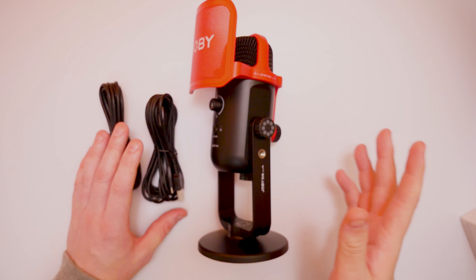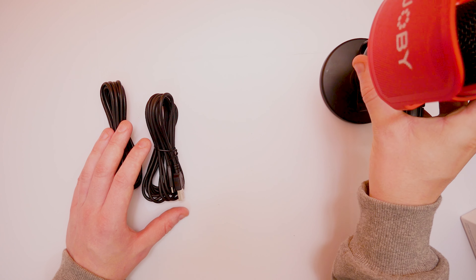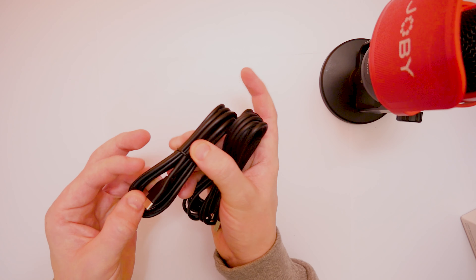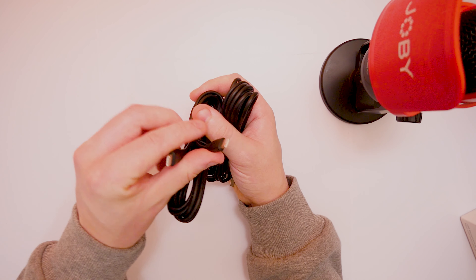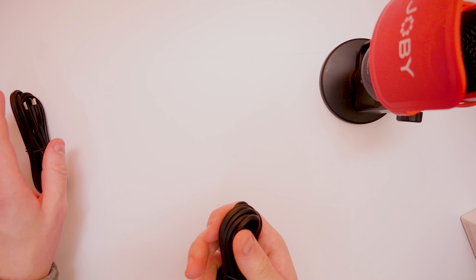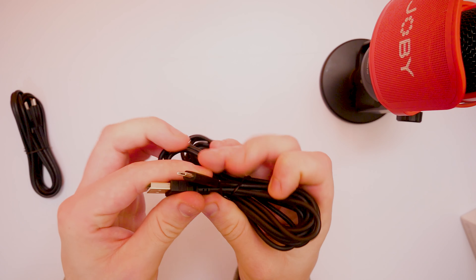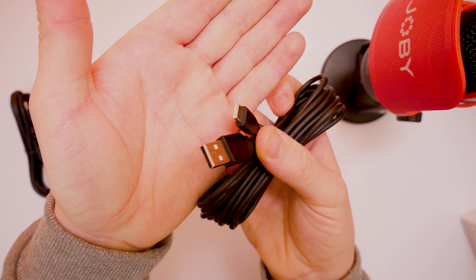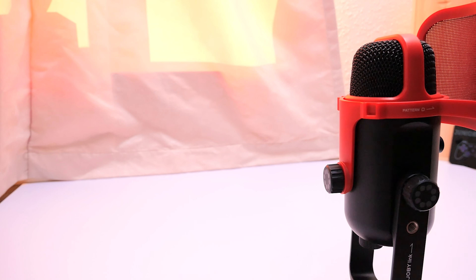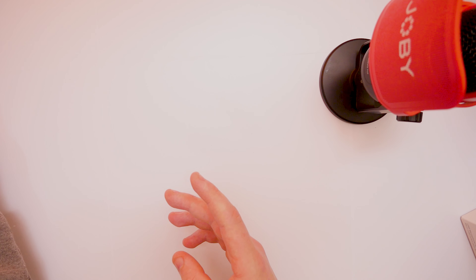So this is what we get in the box. We already went through the user manual. We get the actual microphone, which we'll come to in just a second. But we do get two cables. We have one cable which is USB Type-C to USB Type-C, which is quite nice to see. But it also comes with a USB Type-C to a normal USB as well, so you can use it on an older laptop that doesn't have USB Type-C. It's nice that they've incorporated two different types of cables to fit everyone's needs.